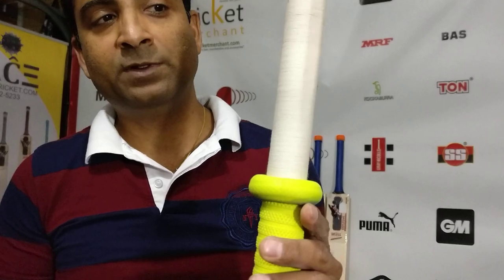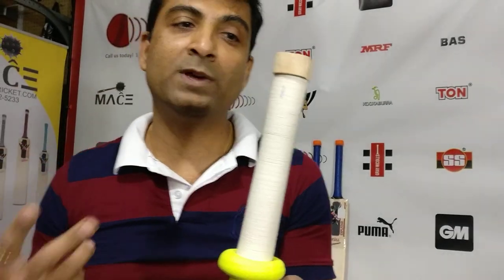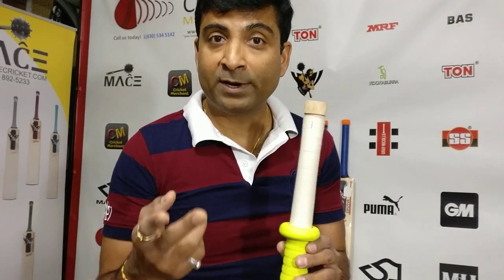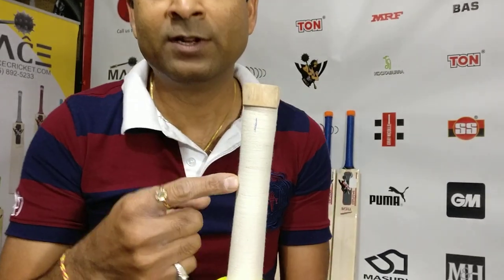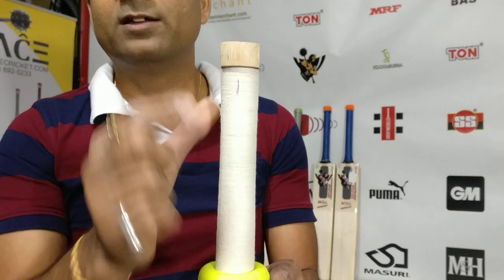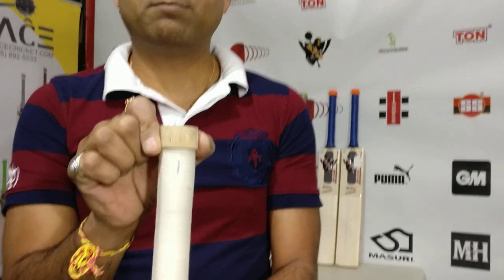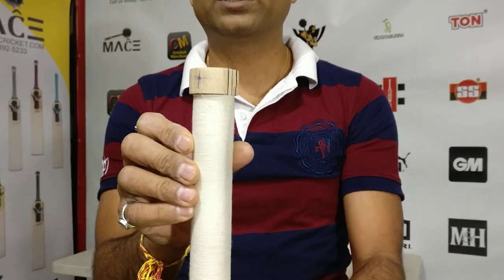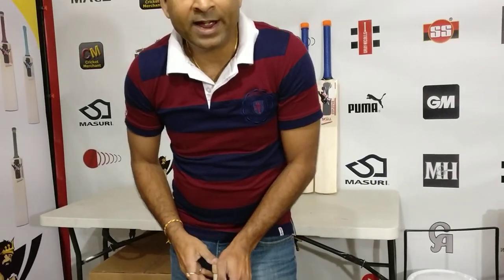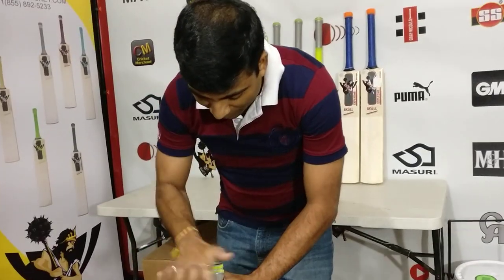We are calling this Grade 2 even though it says Grade 1 below, because we also grade our bats down at times when we think it would be really good value for money. Apart from the grade, this handle technology is new to the world — a squash or samurai sword-type handle giving you that extra grip on top.